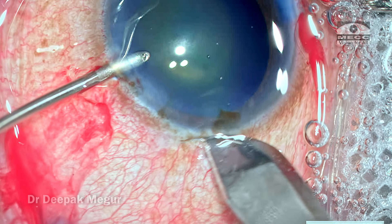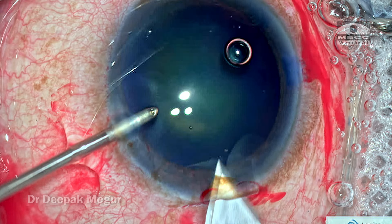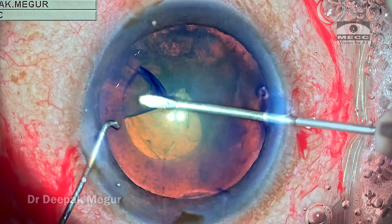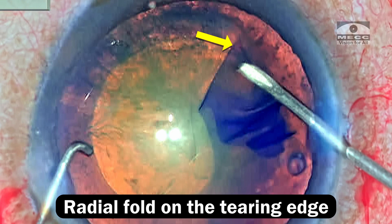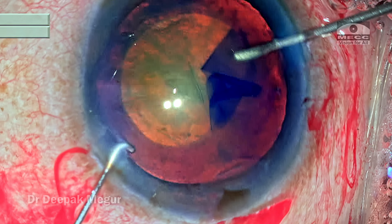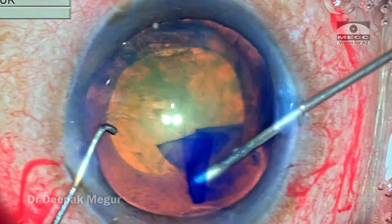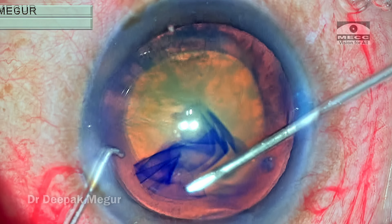The well-dilated pupil doesn't look anything ominous at all. The incisions are made, the capsule is stained. I puncture the capsule and raise the flap, and as I'm tearing the capsule with my rhexis needle, I'm beginning to see small radial folds along the tearing edge. This was a sign of concern — I suspected anterior zonular weakness, but I never thought it would be very alarming.